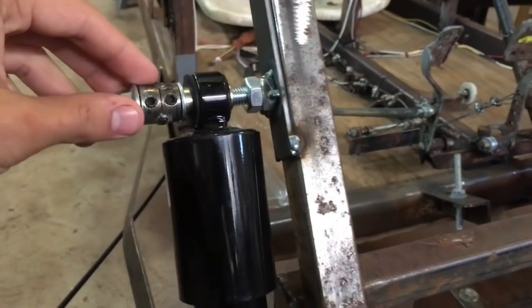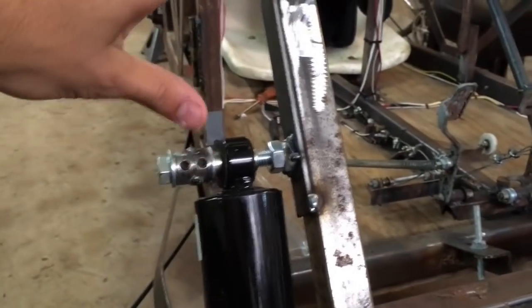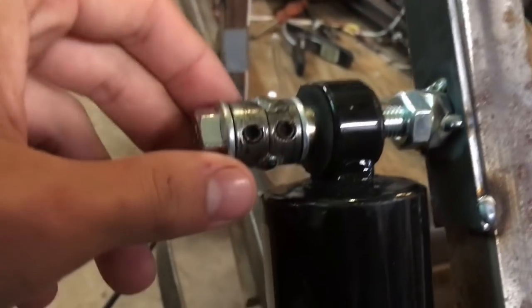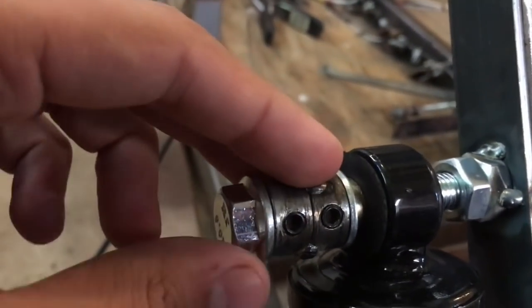Now obviously if we just welded that out there and there, this pin would bend immediately. So what we need is a support. And in order to get a hold on the pin but still be able to remove it, what I've done is I've taken two stop collars, cut a groove top and bottom and welded them together.